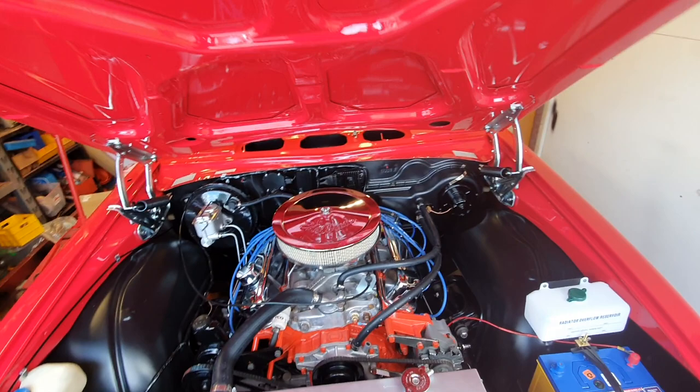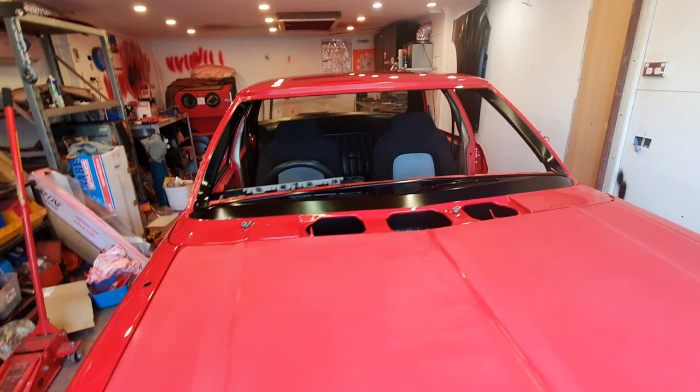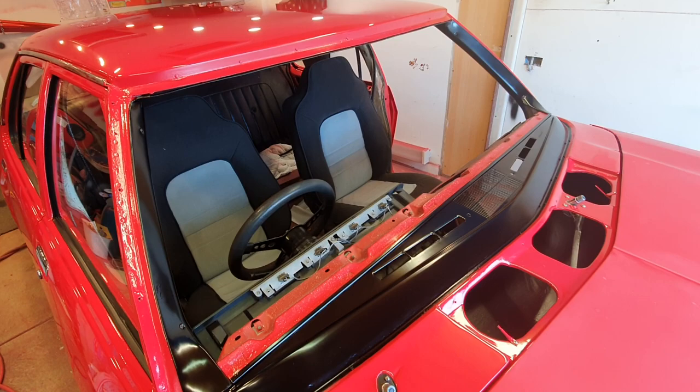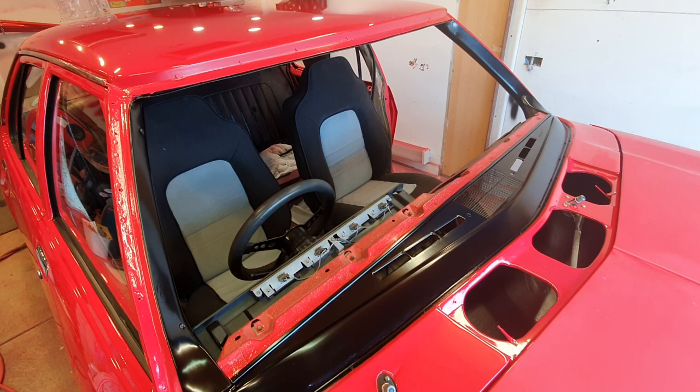That's all I can think of that I've covered. I've been done a lot but I tend to forget everything you've done. I'll be getting some new front glass eventually. But there she is so far — thanks for watching and I'll update you soon.